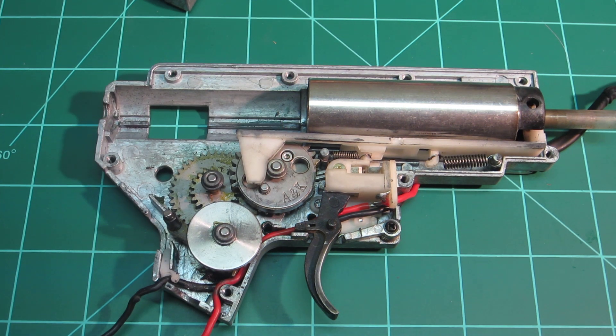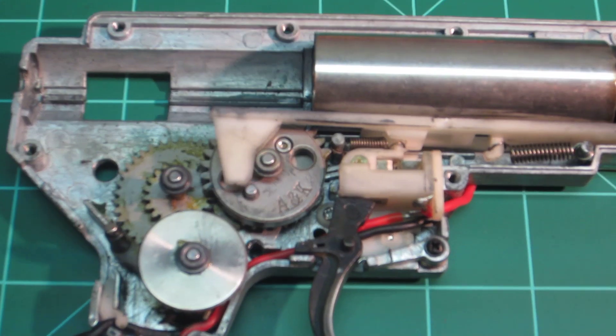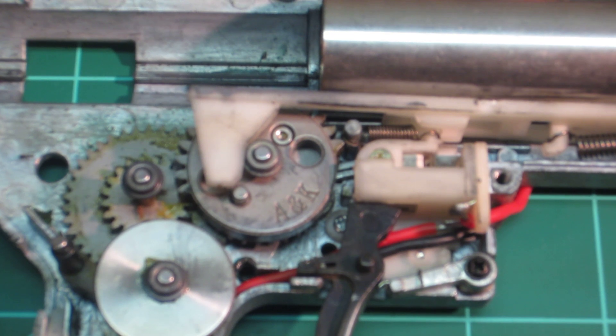The gears, if you can see, have A and K imprinted on the sector gear there.